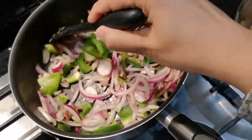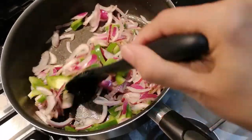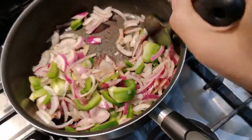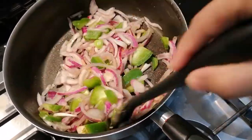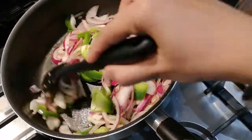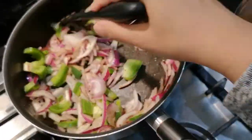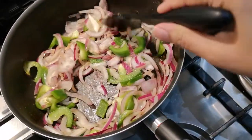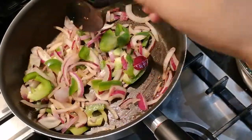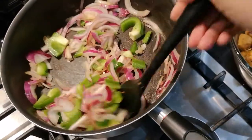This is similar to what I did with the lamb chops I made last week — the red onions and green peppers are here for the flavour. You don't have to add the green peppers if you don't want to, but the onions will definitely add that extra bit of flavour, and it's definitely worth it with this chicken.